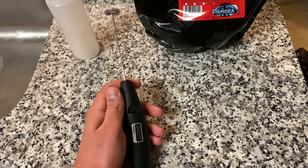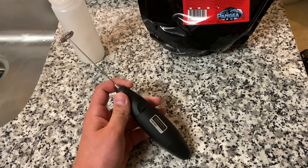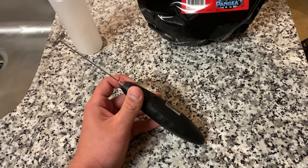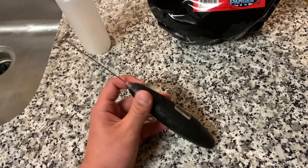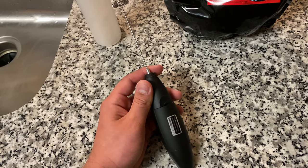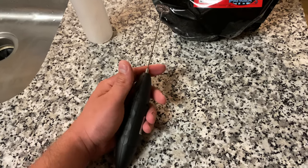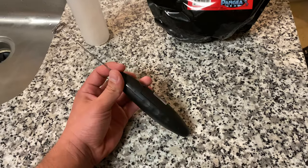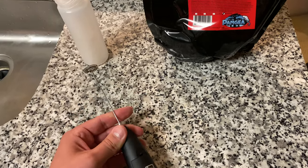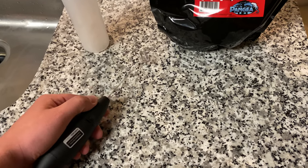They're mostly between 10 to 20 dollars. If you look at the pictures they're all pretty much the same thing, just with a different logo. The only thing about these is you can find reviews about them being cheap and eventually not working, but for 10 bucks you can't really complain. Those are basically the three things you need and they will make your life a whole lot easier.